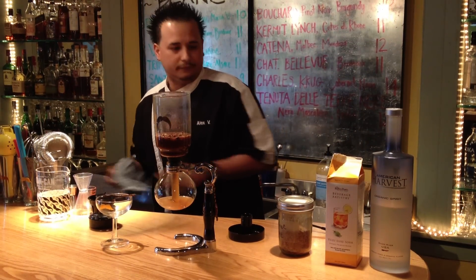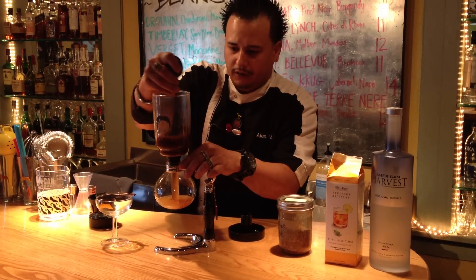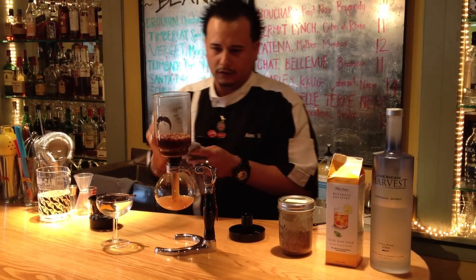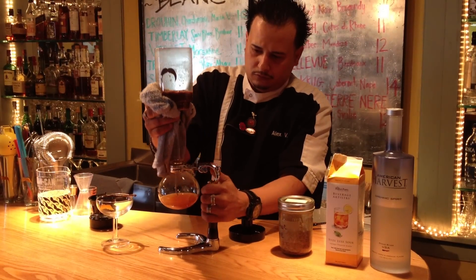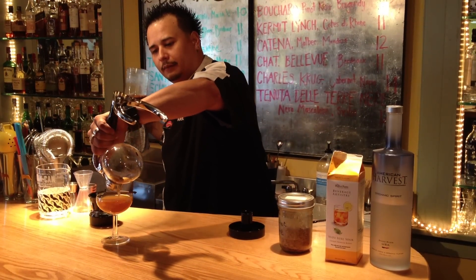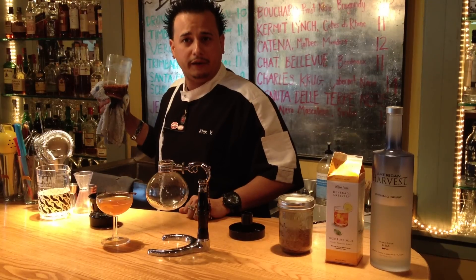Once we have that settle, we scrape and move a little bit so we get all those chipotle flakes coming down. And we remove the top, we pour over our cooked glass and our Madagascar vanilla bean pot. And there you go — the Aztec Fire Elixir.